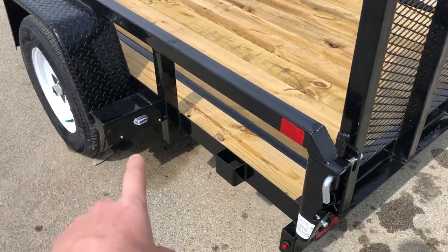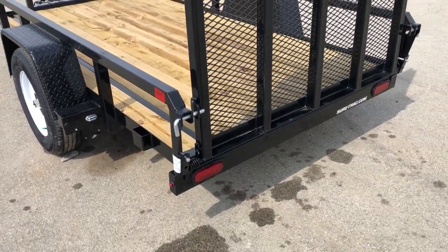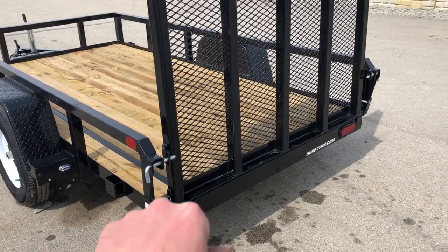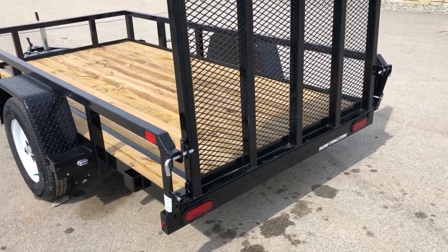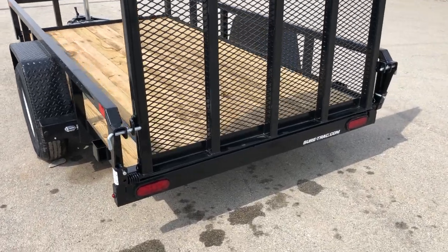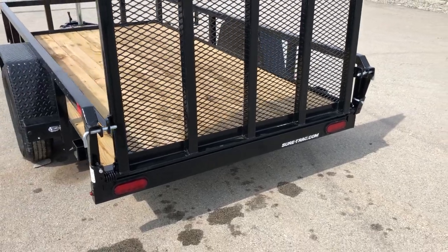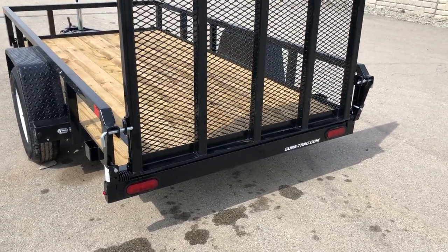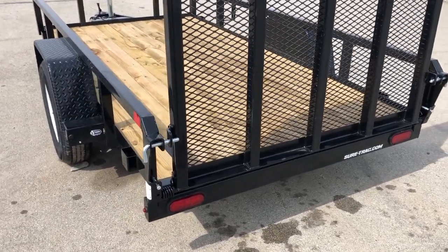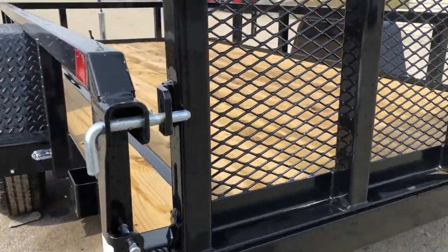They put the license plate light with a light over it, positioned a little farther forward to keep it away from the back. A lot of times you'll see guys put it in an area without a light over it, which isn't legal. Down at the bottom on a utility trailer it tends to get torn off. So they put it where it's legal and in a legal location for you to start with.